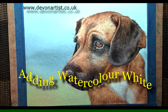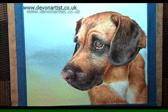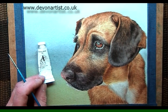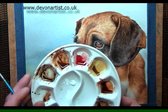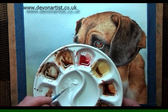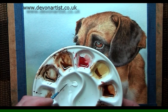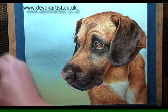It's time to put on the white, or the highlights on Rusty. I'm going to use the SAA version of white, which is the opaque white. On my palette I'll put some white in there and mix it down with a little bit of water, just to thin it down a little bit. You don't want it too thick, but if you have it too runny, it tends to disappear when it dries.